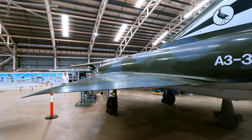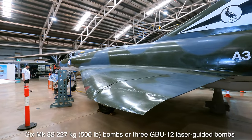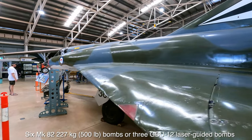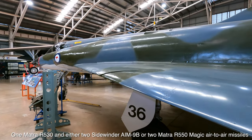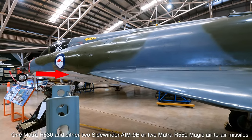The armament includes six dumb bombs or three laser-guided bombs. It could also carry two air-to-air missiles, and there were two 30mm DEFA cannons underneath, although they've been removed from this aircraft.